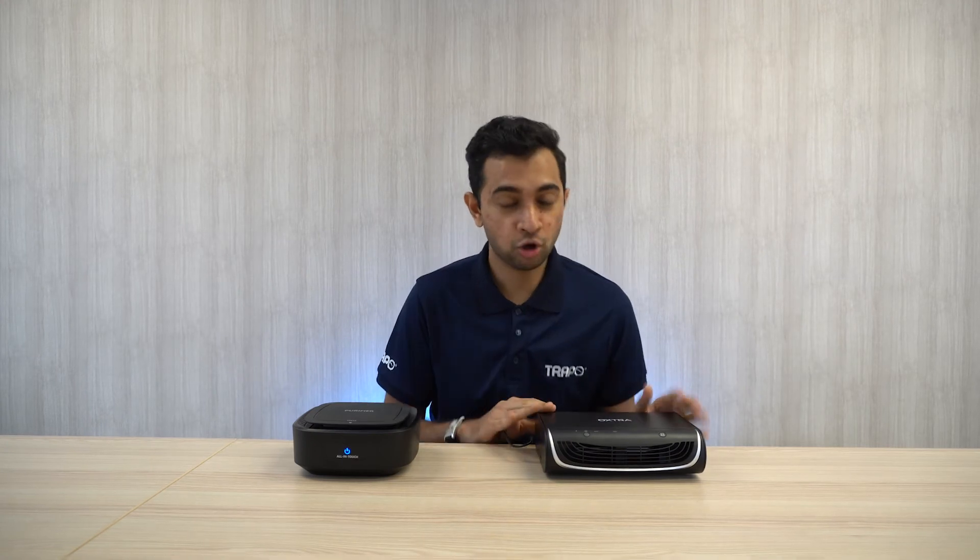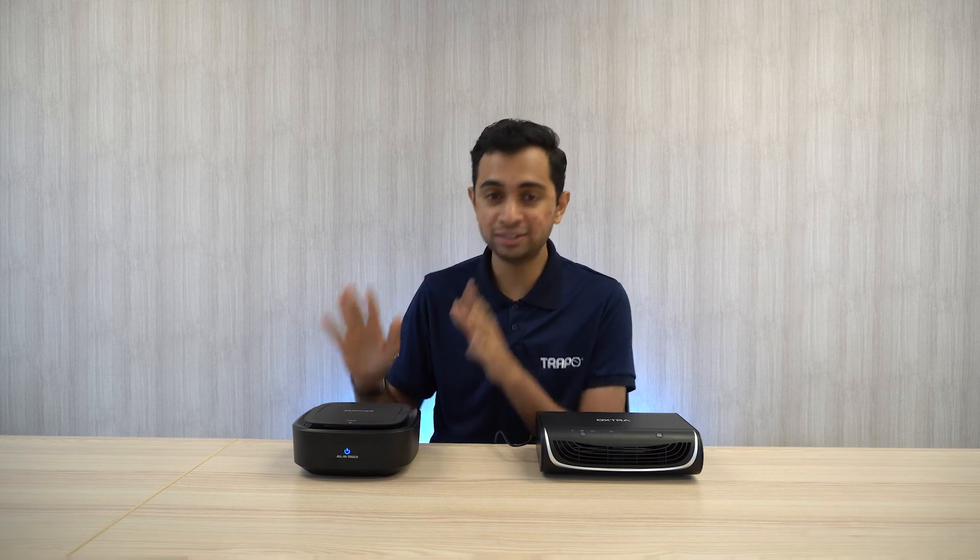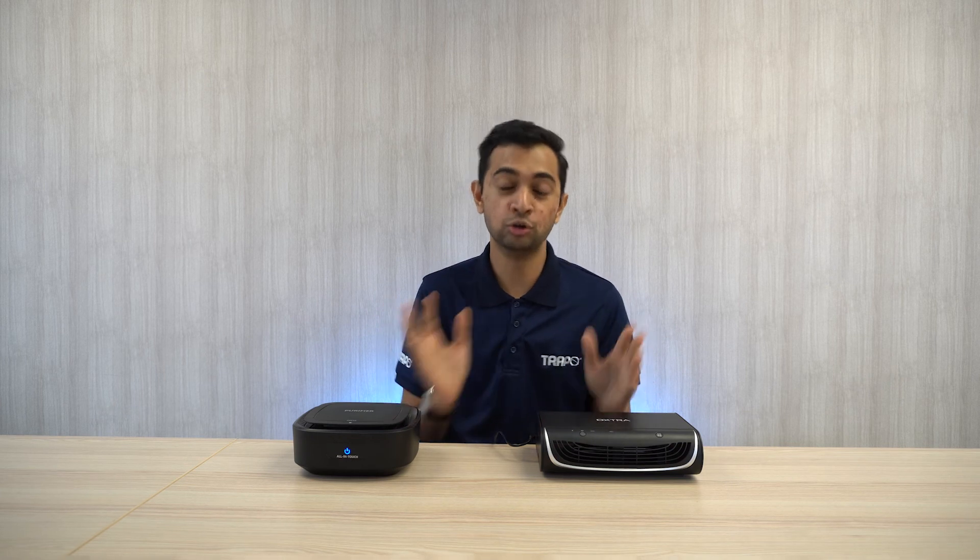The Extra Air Purifier Pro also comes with a PM2.5 scanner. The PM2.5 scanner works by indicating the quality of air around you with numerical readings. For example, if the reading is 12 and below, it means you have good quality air; if it's above 12, it indicates moderate or bad air quality. The Brand X purifier does not give you any reading or indicator to show the quality of air around you. As a consumer, I would want a product that is convenient and easy to use, and the Extra Air Purifier Pro delivers exactly that.